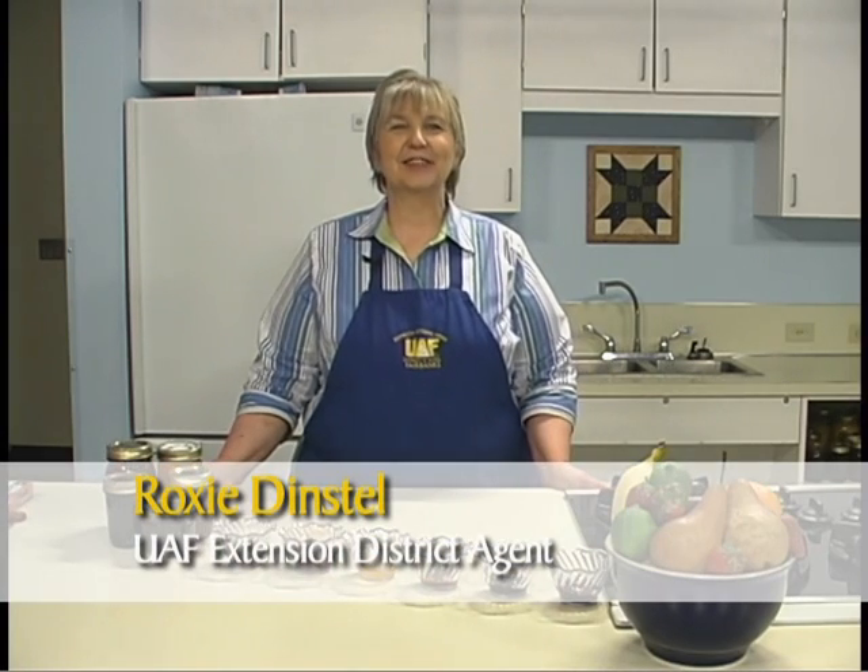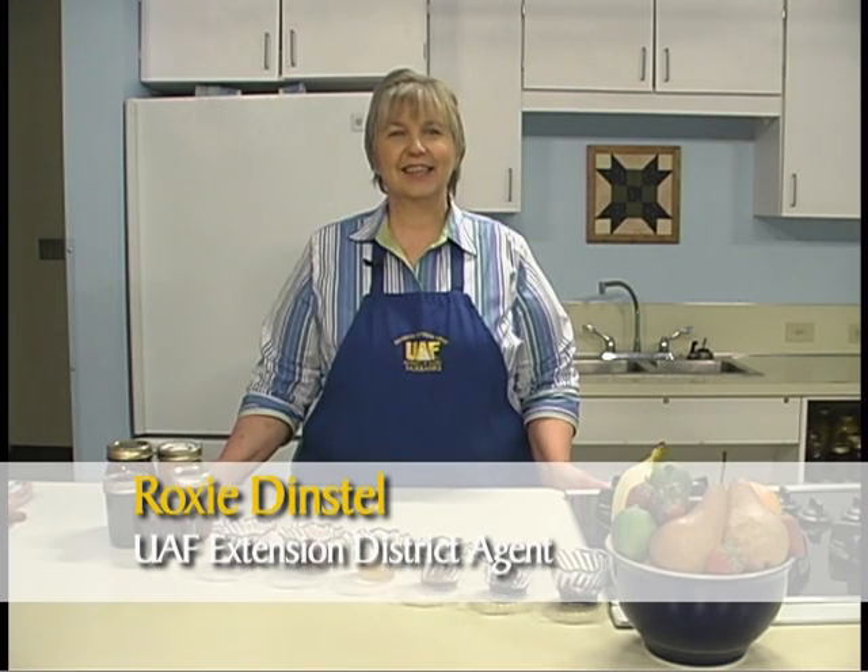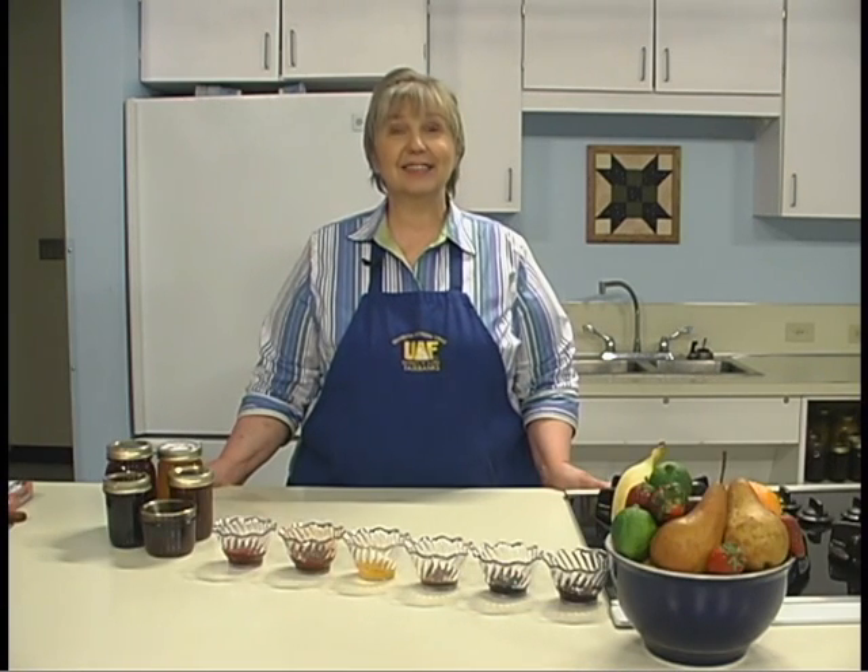Hi, I'm Roxy Denstle with the Cooperative Extension Service of the University of Alaska Fairbanks. This session will provide the necessary steps for making jams and jellies.